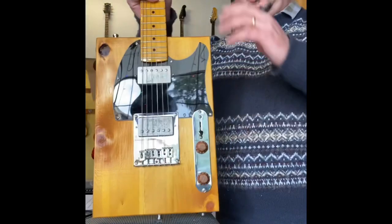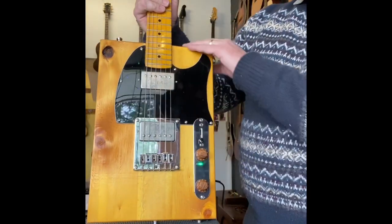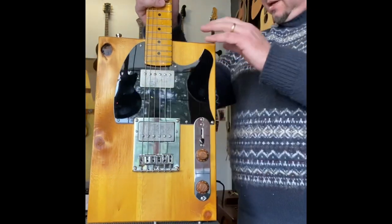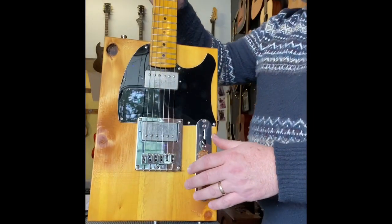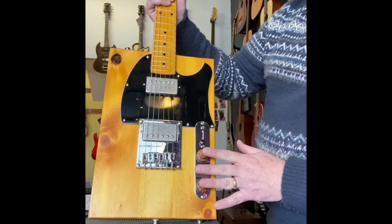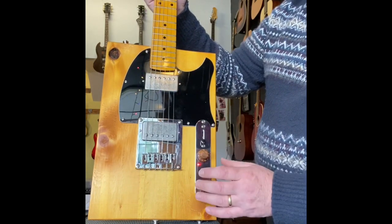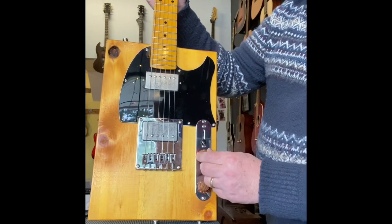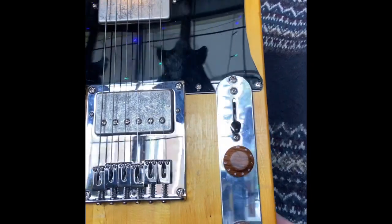So here we've got Huon Pine timber — good old Tasmanian Huon Pine. Gorgeous grain, love the knots, absolutely beautiful. Tone Rider Dirty Old Path Humbucker pickups, 500k volume pots, Tele-style Humbucker bridge, three-way switch — a nice solid three-way switch. Zebrawood knobs, which are rather beautiful.